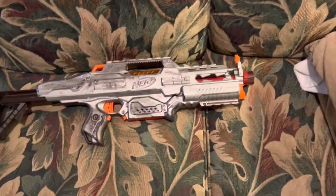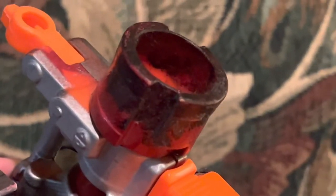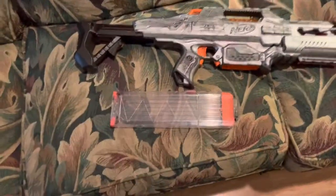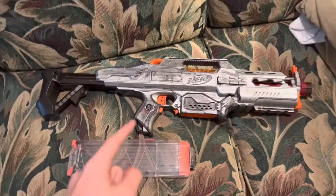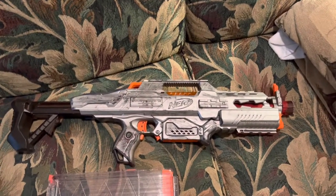In return you get five rails and a barrel attachment — though I can't use mine because the paint thickened it a little bit and now it just doesn't work. As a little bonus before the firing demo: it comes with my favorite magazine. I like this magazine a whole lot, even though mine is kind of worn out now from heavy use.